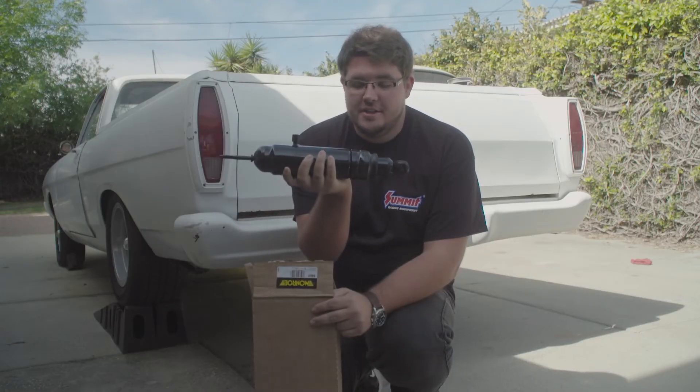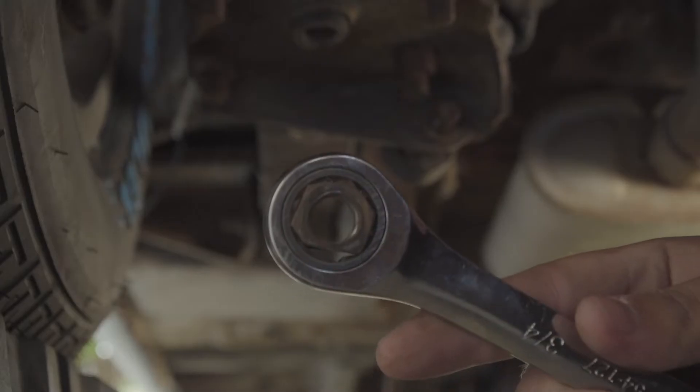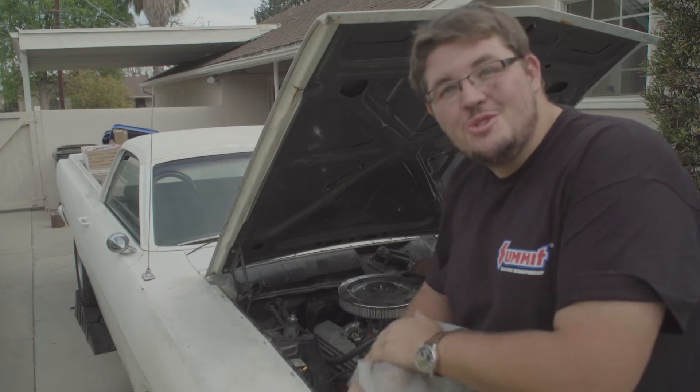I could not find it. Here's some new air shocks. See if the magic juice fixes my car.